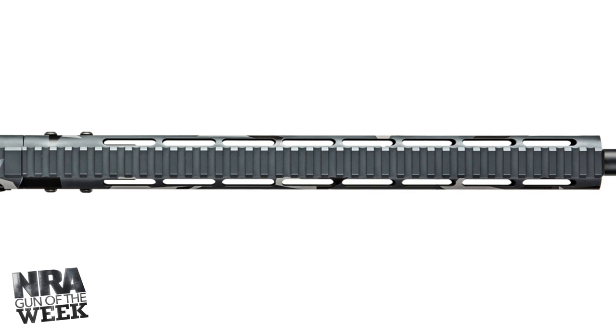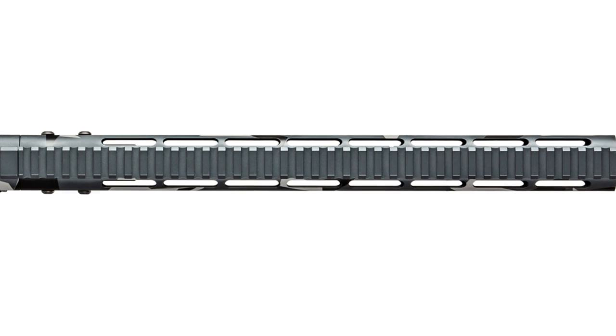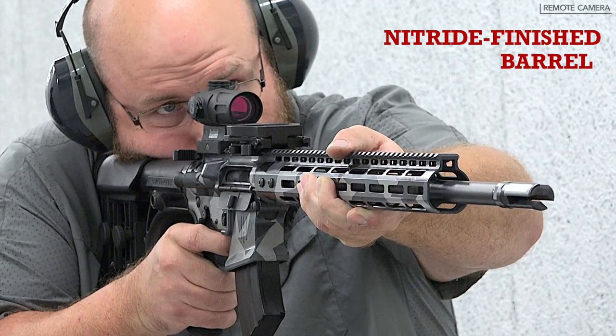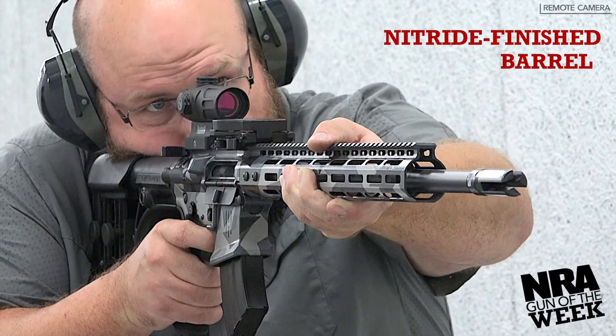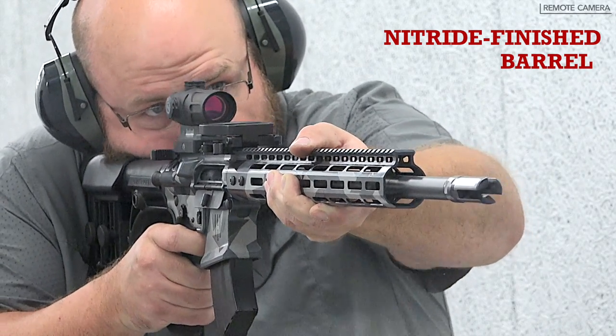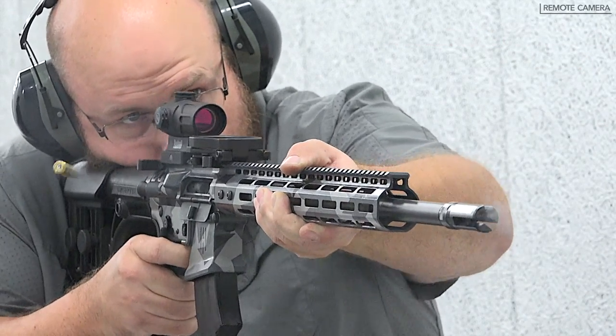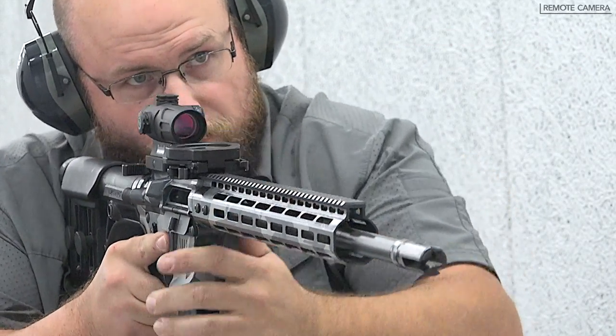A Picatinny rail runs along the top of the handguard as well for further attachment options. The barrel is 18 inches long, made from chromoly vanadium steel that is nitride-finished and 5R rifled with a 1-in-7-inch right-hand twist. It comes with a rugged R3 flash mitigation system that also acts as a suppressor adapter.